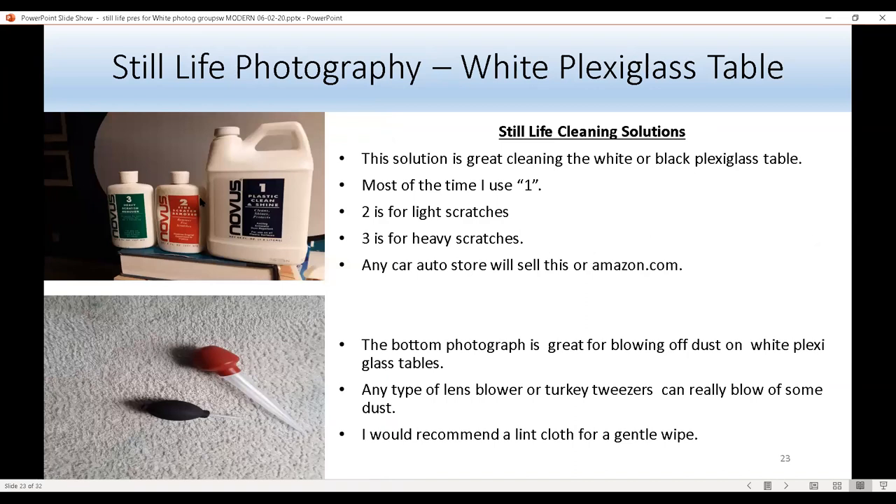I clean my still life tables — both white and black — with Novus. Level one removes fingerprints, level two handles light scratches, and level three handles heavy scratches. If you use three, you then have to follow up with two and then one. I just use level one to take off fingerprints easily. You can buy Novus at any auto care store or on Amazon. For dust, I use a lens blower or a turkey baster to blow dust off the white Plexiglas table. I also recommend a lint cloth with a little bit of Novus to make it shiny.